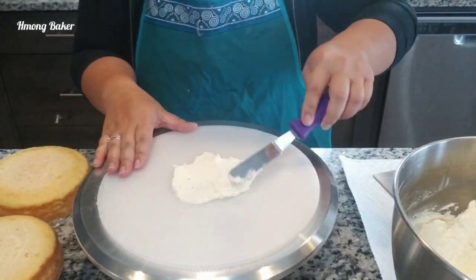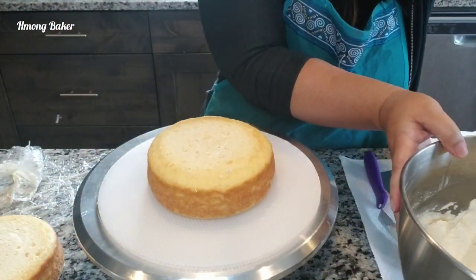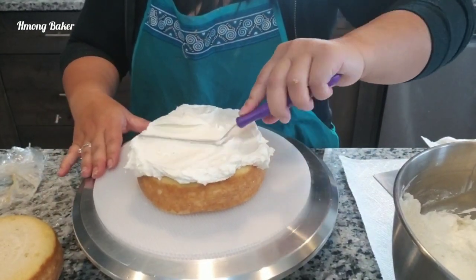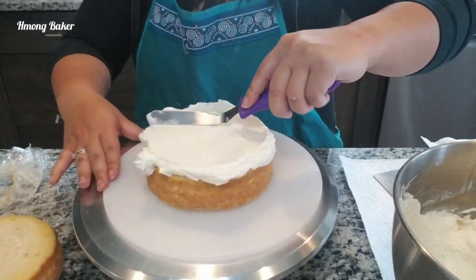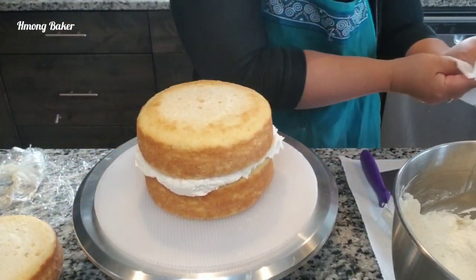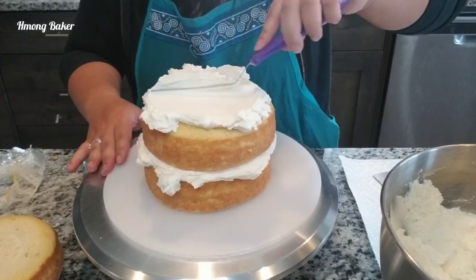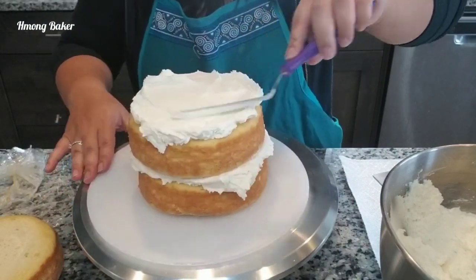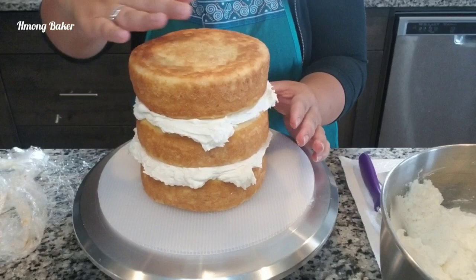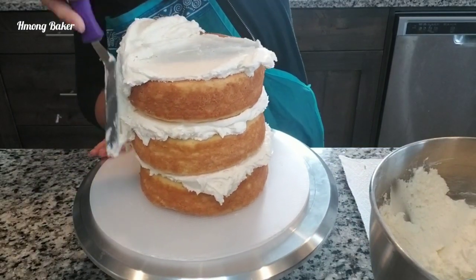Hi guys, welcome back to another video. I am doing a sunflower themed cake today. I'm starting off with 6 inch vanilla cake rounds with my buttercream frosting, just making sure each layer has a nice amount of frosting in between. Now that I'm done stacking, I can start on my crumb coat — the crumb coat is just a thin layer to seal in the crumbs.